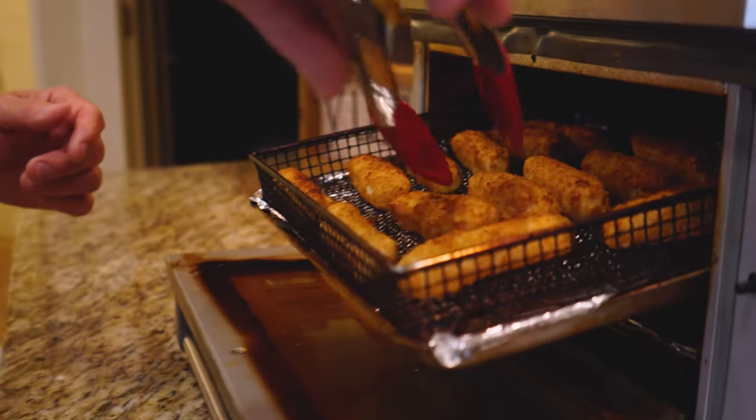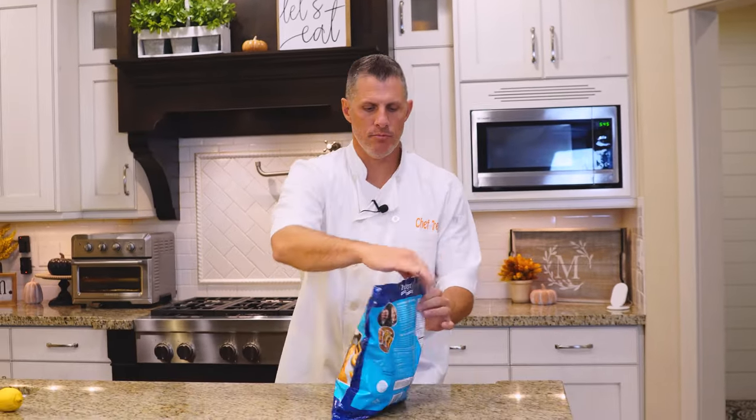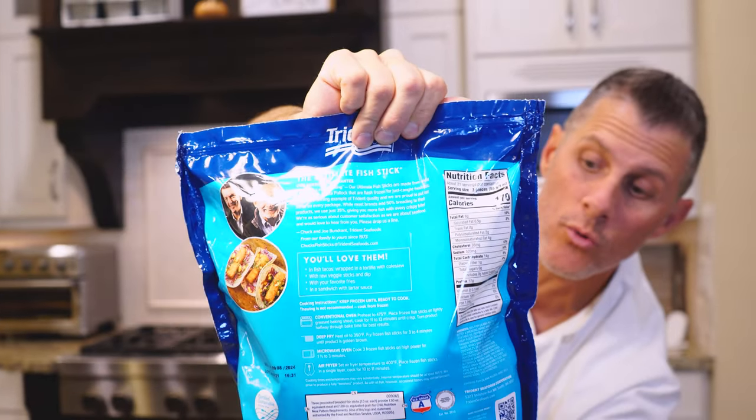Hey, welcome ChefDog. We're doing ultimate fish sticks. You can get this at Costco. It's by Tridance Seafoods, going for $15.99. On the back, here are some nutritional facts — you've got 12 grams of protein per serving and 650 milligrams of omega-3.